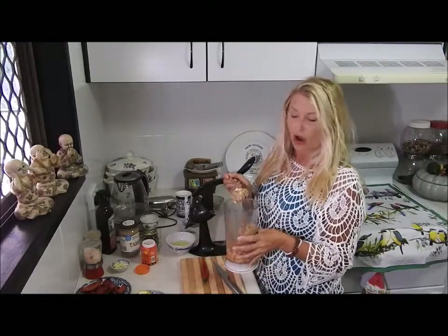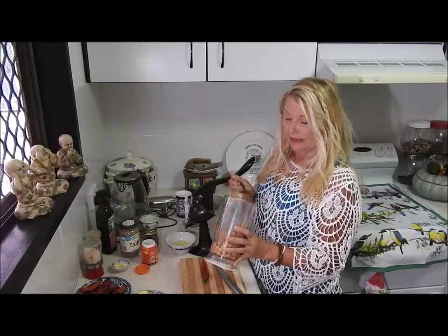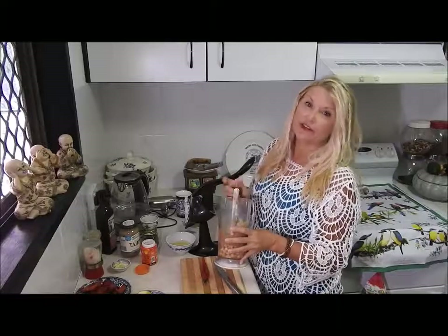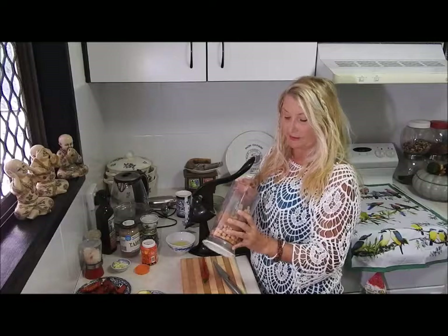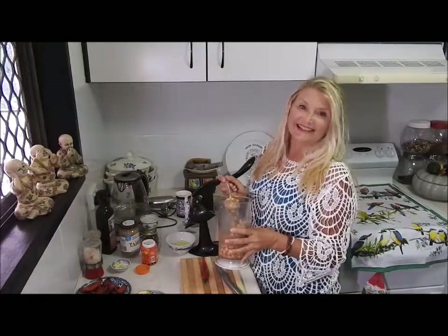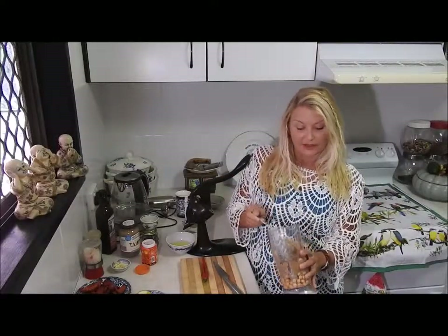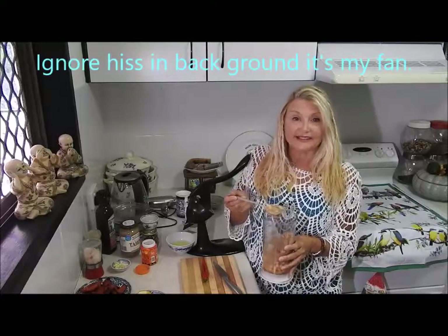I've used a tin of chickpeas because I really find they're easier to use. I can have them, I can take them camping, I can have hummus whenever I want. You can boil your dried chickpeas and get a similar result — it's up to you. It's very nutty and flavoursome.